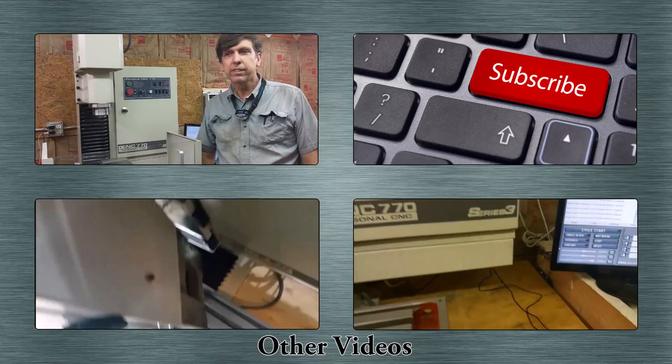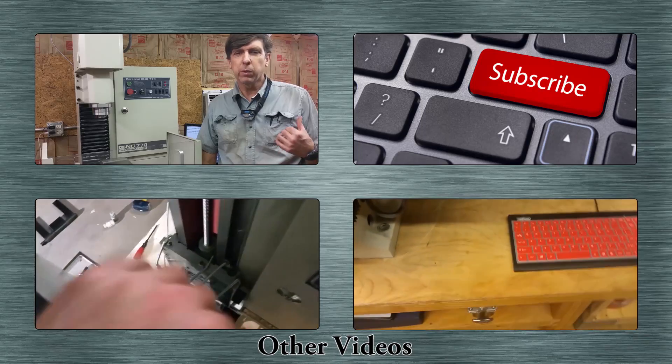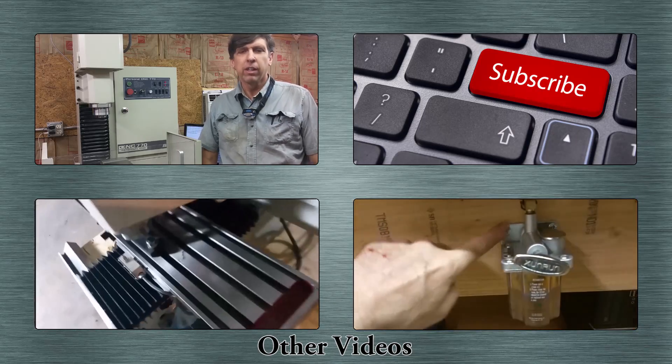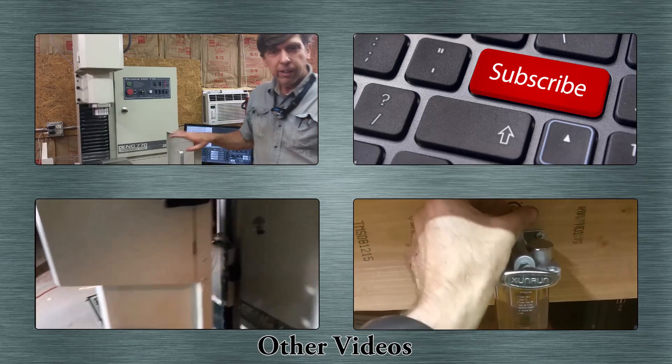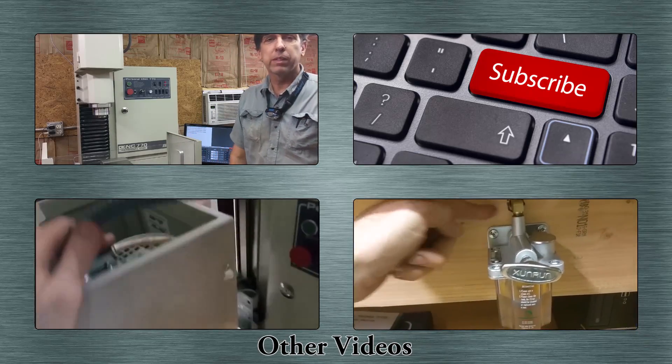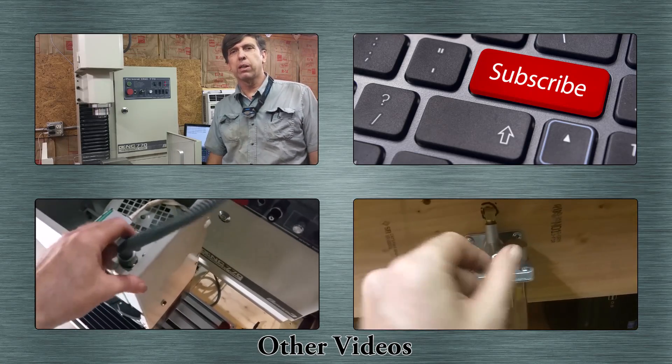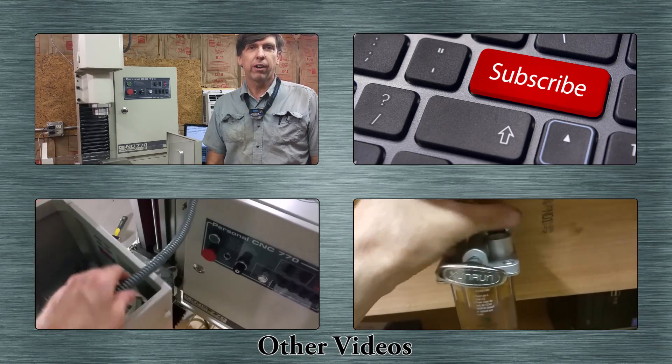Alright, that's it for the vise. In the next video I'm going to be doing the fog buster and the air compressor, getting all the airlines run. If you like this video, please give it a thumbs up. If you have any comments, feel free to leave them in the comment section below. And if you haven't subscribed, please do. Alright.